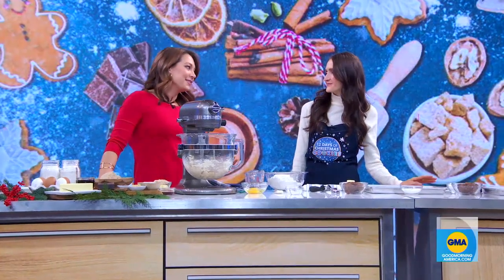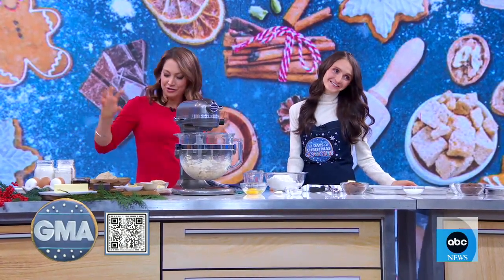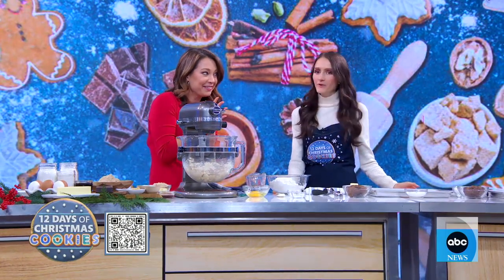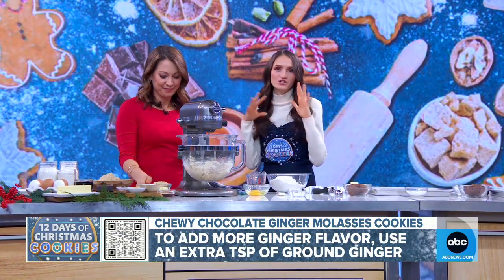Thank you. We are going to make, obviously, a cookie with ginger. Can we make this molasses chocolate — all the other cardamom, everything that's in it — can we even add even more ginger? Oh my gosh, we can add more ginger. You can add a couple of teaspoons. Don't do a tablespoon — teaspoons of ginger, you guys. You can make them as ginger as you like. Go heavy on it.